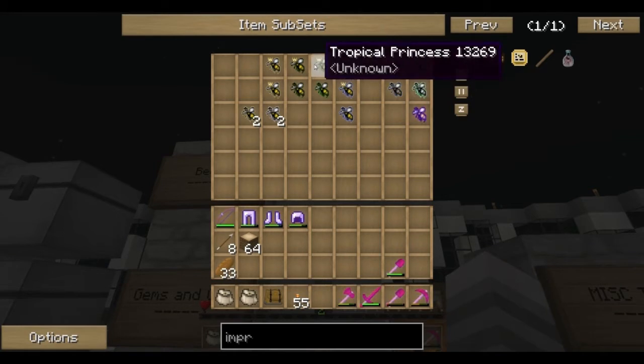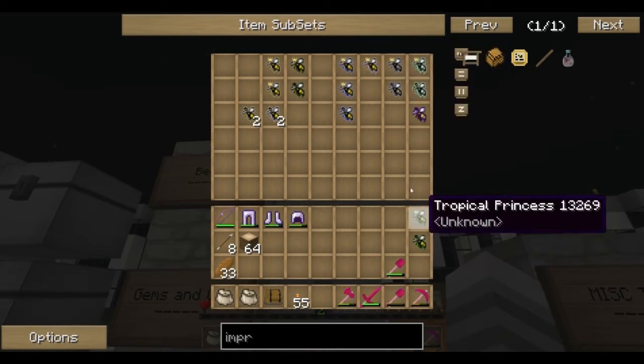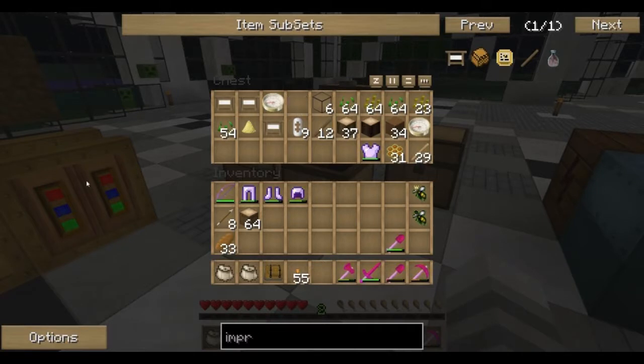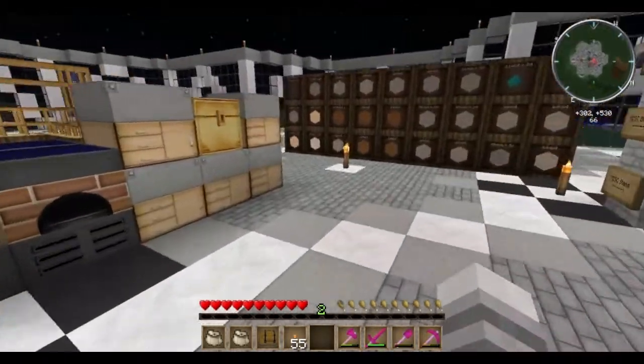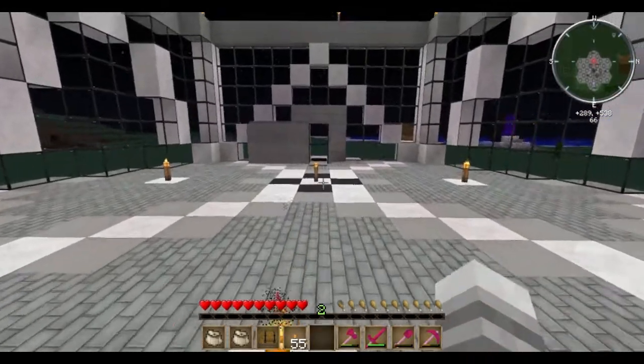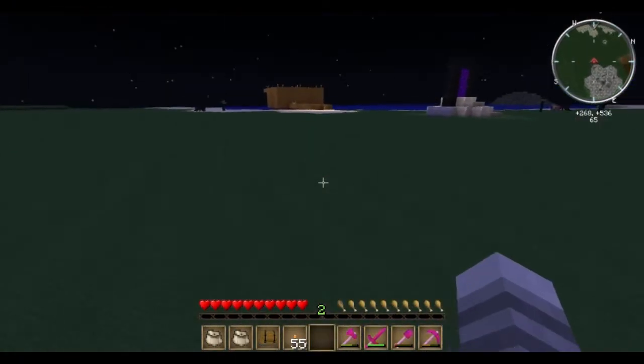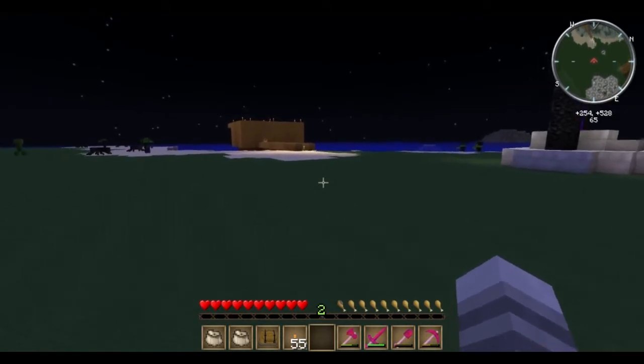I'm going to run over to our chest here and grab our tropical bees. Now we want to get these guys running because the tropical bees produce silky combs. When you process a silky comb, you can get silky propolis and honey drops. The silky propolis can be further processed into a silk wisp and just normal propolis, which are both very useful in some of the more advanced designs. We're going to use the regular propolis to make apiary pipes, which will help us make our automatic bee breeding machine. And eventually you can use the silk wisps to make an apiarist suit, which will protect you from bees with nasty side effects.